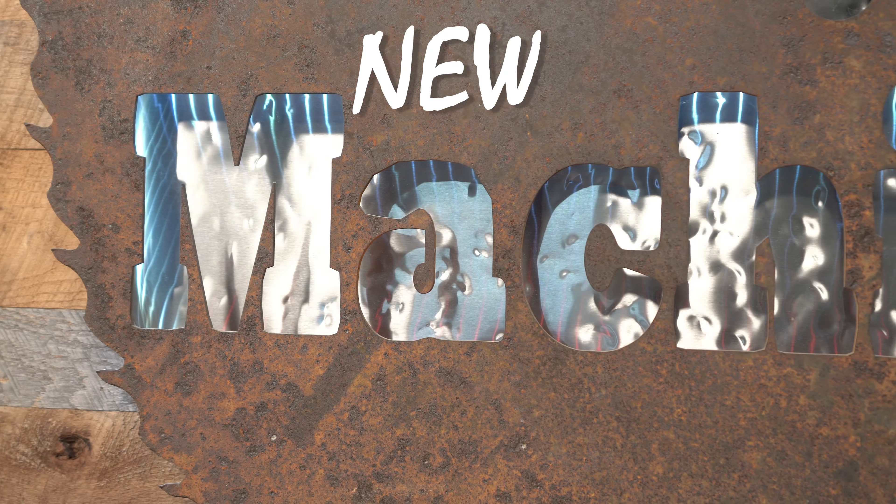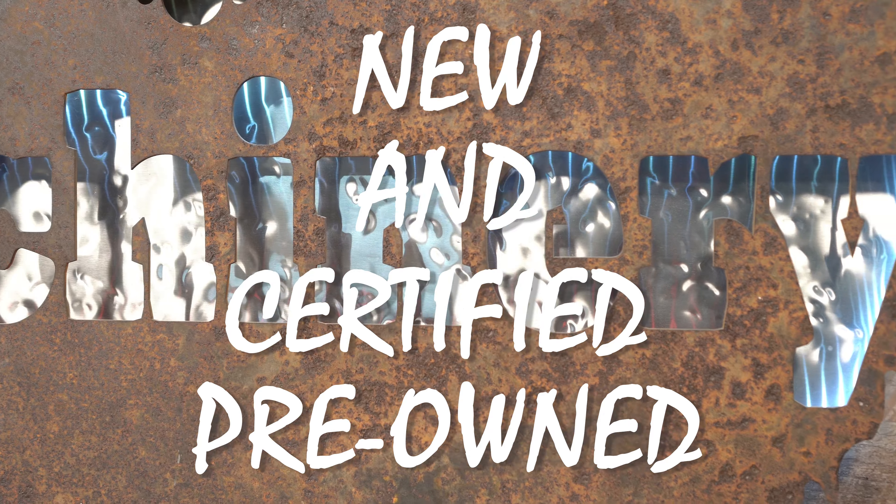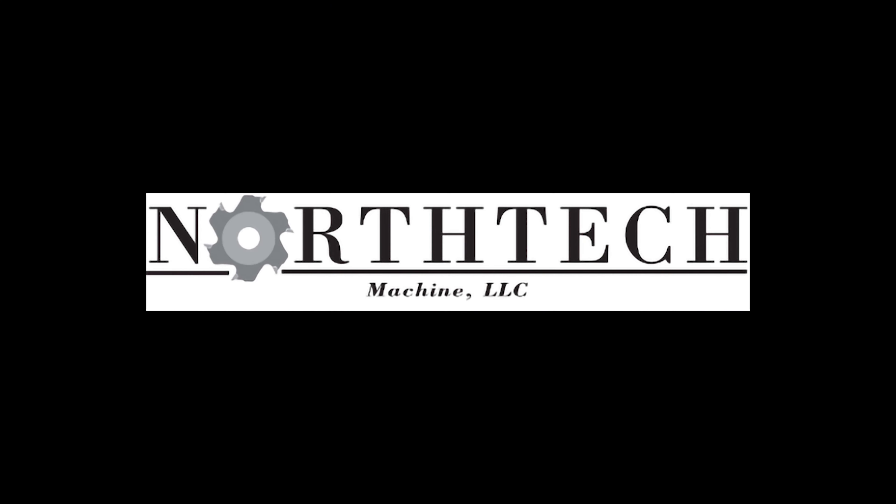We are going to take a look at a Delta 13 spindle line boring machine. Please remember to hit the subscribe button, like, share, and turn on notifications to receive our latest videos as they drop.